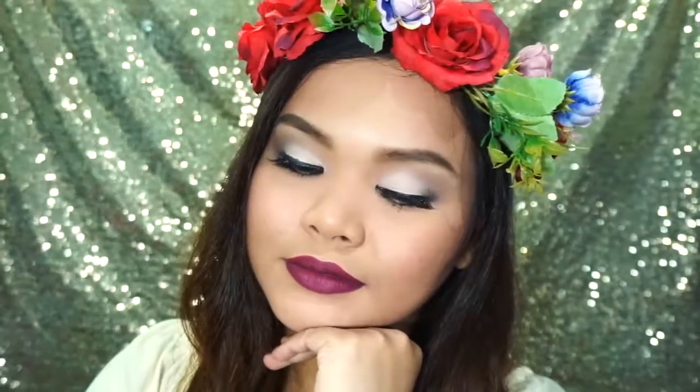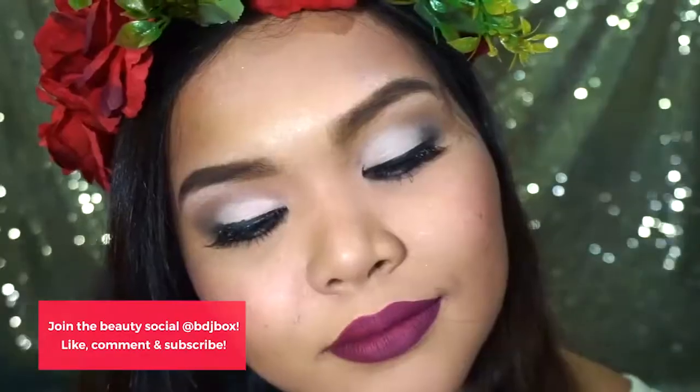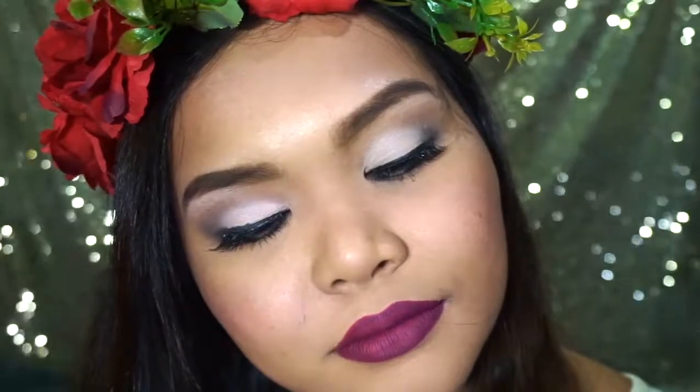And to finish the look, I am going to use Sleek Matte Me in the shade Velvet Slipper. And that's it for our DIY Rebel Bride Makeup Look. Don't forget to visit ilovebdj.com daily for beauty inspirations like this. Thank you. Bye.